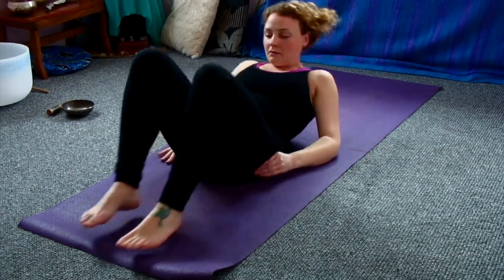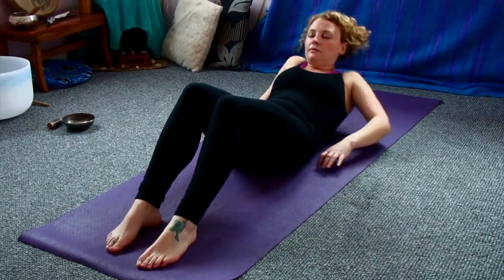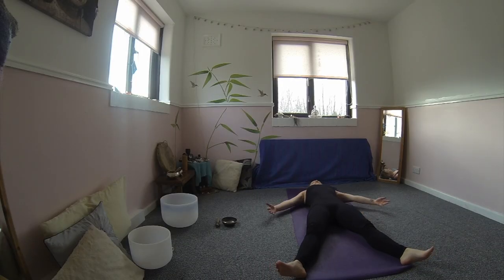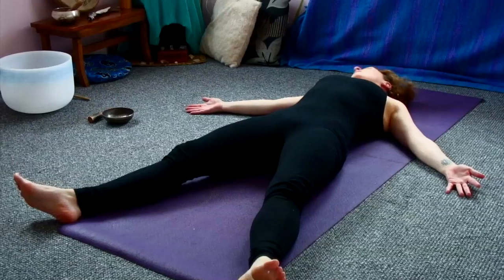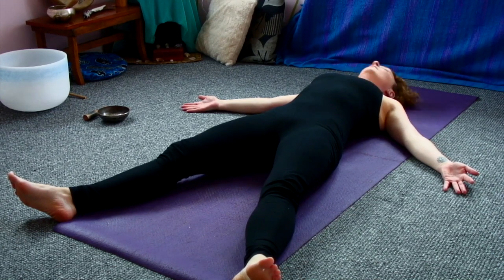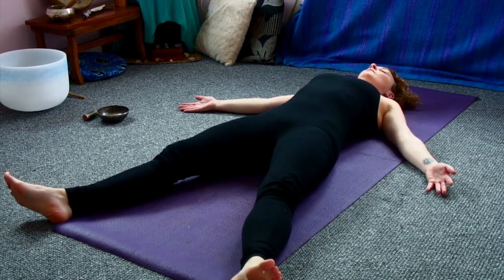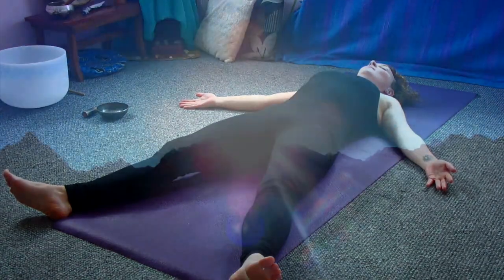And then just getting ready for our final posture, our most important posture of them all, shavasana, our relaxation. So lying down, legs open, feet flopping outward so the hips are open. The arms are away from the body, the hands are facing up to the sky. Maybe rolling the head and neck a few times side to side until you find that perfect position with the head on top of the spinal column. So just allowing the whole body to relax. In shavasana we're integrating everything we've just done in our practice, deep into a cellular level in the body. So all that flexibility, strength and balance that we've cultivated, we allow it to properly settle deep into the tissue, the muscle and even the cells.